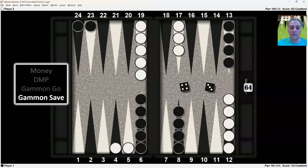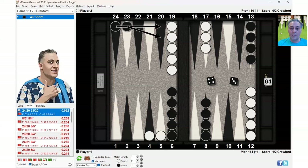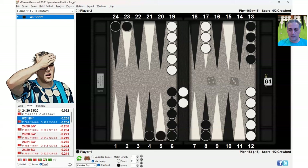Now you're at gammon save. As you might suspect, the answer is the reverse — the safe play is indicated, and hitting twice (the double tiger) is a blunder. The correct play is making the anchor, which is going to reduce the number of gammons. These gammon losses are very costly. Gammon wins are irrelevant, but you don't want to lose those gammons. Hitting twice loses a lot more gammons. So with the 4-3, hitting twice strips the 8-point and fails to unstack the 6-point. It was only right to hit twice when gammons are highly valuable at gammon go.